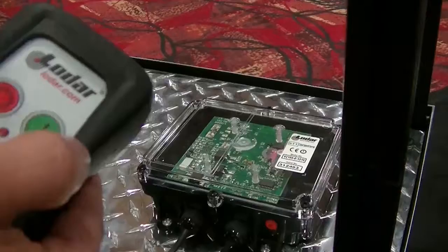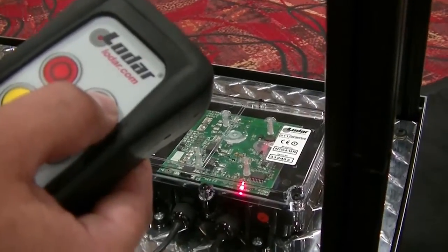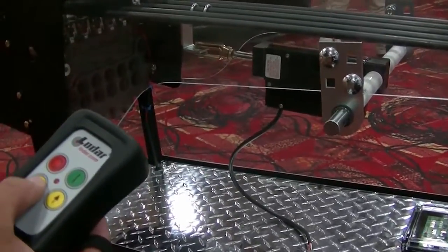To activate the system, simply push the green button on the remote. To operate any one of up to six functions — in this case the winch — simply push either yellow button to activate the function.